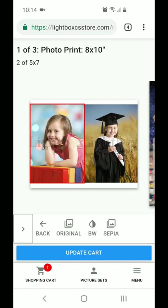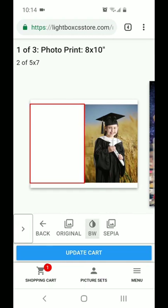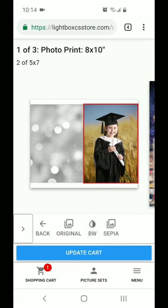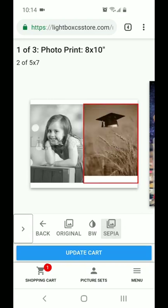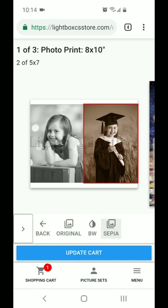There's also a filters button. You get to change whether you like your image in color, maybe you like black and white. We even have a sepia option for you as well. And if you change this and decide you don't like it, you can just hit that original button and it'll take you back to the colored photo.